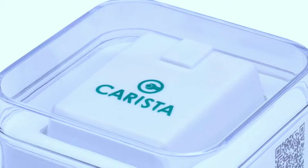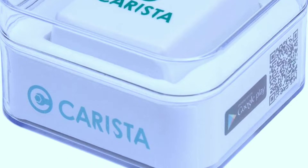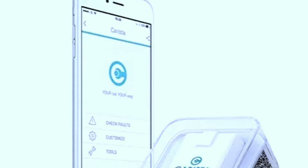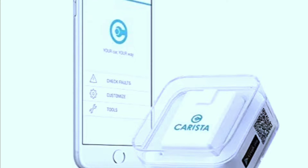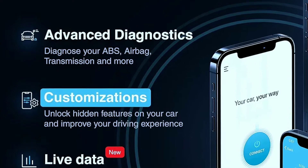I've personally experienced the benefits of using the Carista OBD2 scanner. It not only provides accurate diagnostics but also empowers you to take control of your vehicle's performance. With the option to unlock hidden features, it's like giving your car a customized upgrade.